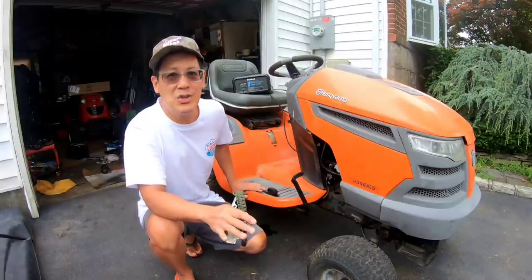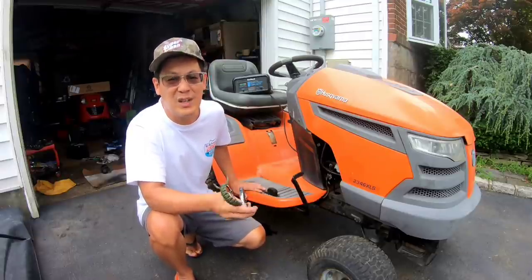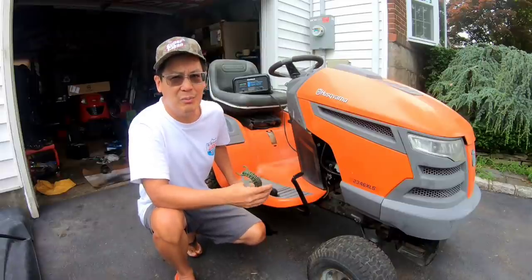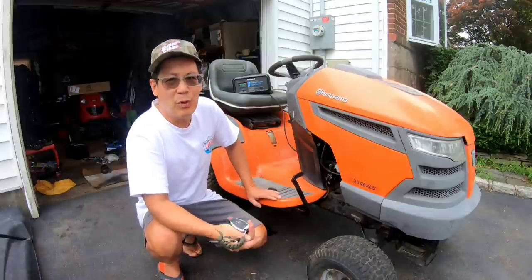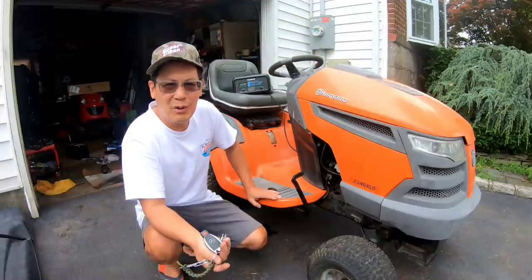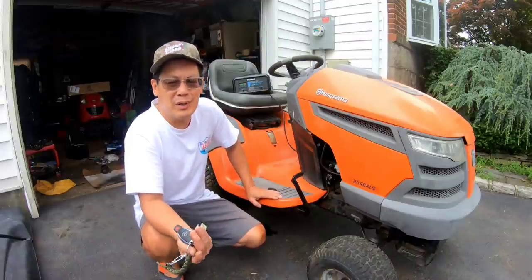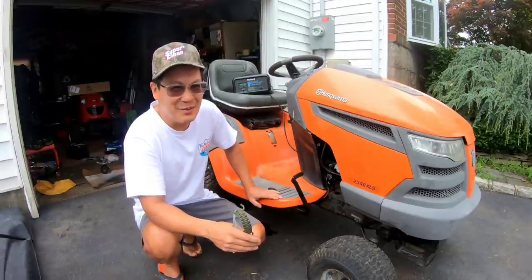You can find the problem and fix it yourself. I just don't want to pay dealership prices — they charge crazy prices. A battery change like that, $450 for the battery alone, and then the labor at the Mercedes dealer — it would have cost me $600 to $650 just to change the battery. When I think about all the hell I went through to get everything fixed, I probably would have paid it.